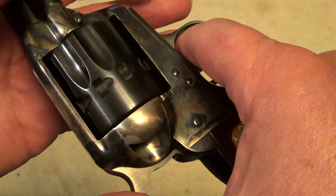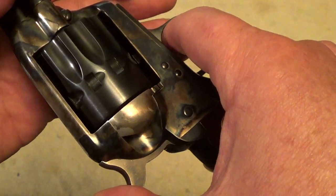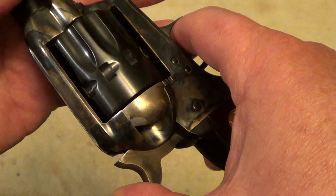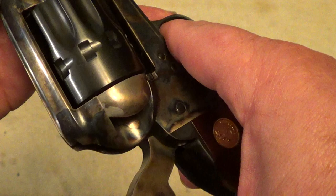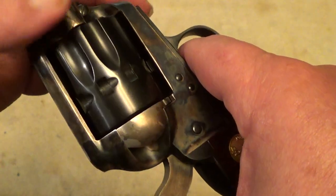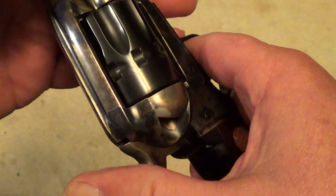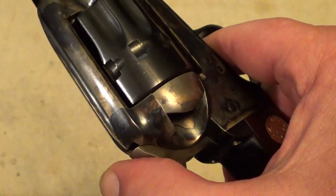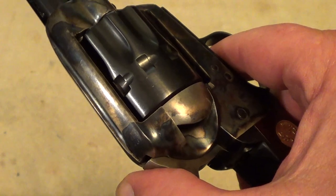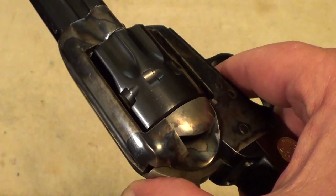It does have the four-position hammer, just like the original Colt single-action army: positions 1, 2, 3, and 4. The fourth one locks it up, and the first one is a safety catch. That said, considering the way these are made, I'd really recommend keeping an empty chamber under the hammer if you're going to carry it loaded.